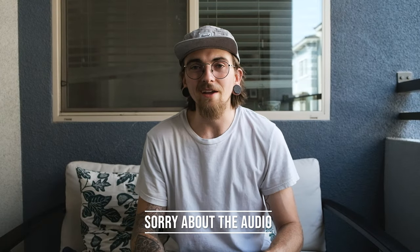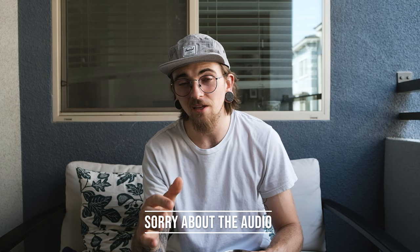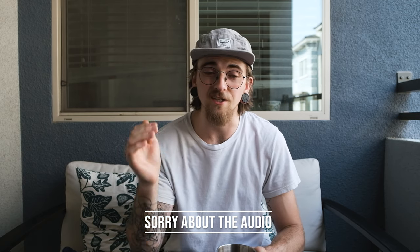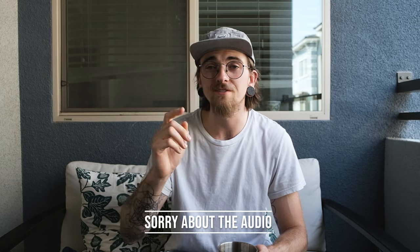What's going on everyone and welcome back to the channel. Today it's going to be a fun one. Originally I wanted this to be a hiking video up in South Lake Tahoe, but some things happened where I wasn't actually able to film as much as I wanted to.